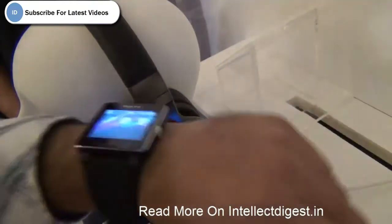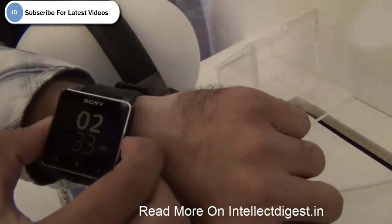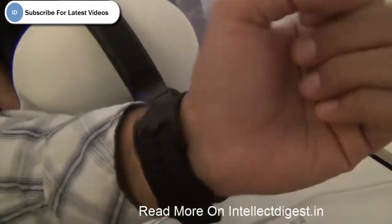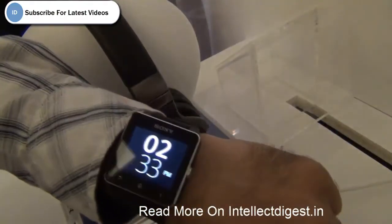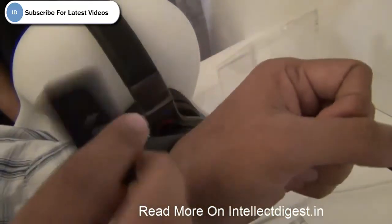It is very light — around 48 grams to be precise — and the battery lasts for 2 to 3 days. It gives you a nice and comfortable way of accessing your smartphone without taking it out of your pocket, and it comes with interchangeable straps.